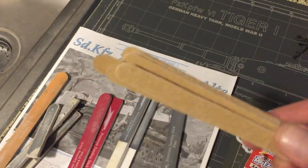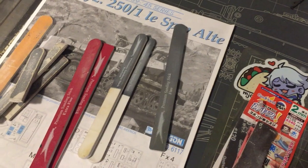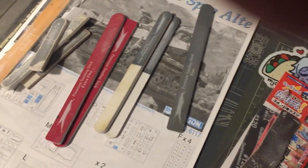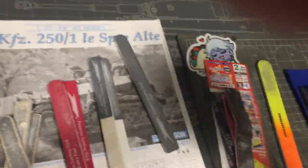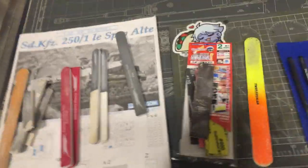For the nail file ones — it's actually kind of funny — I usually don't buy them. My best friend buys her nail files and then ends up losing them or throwing them somewhere, and I find them. I'm like, 'Oh, a nail file,' and I throw that in my container of sanding sticks.